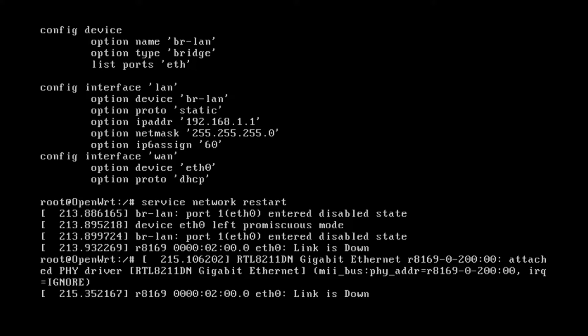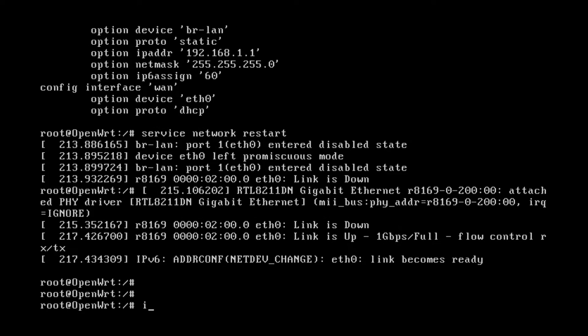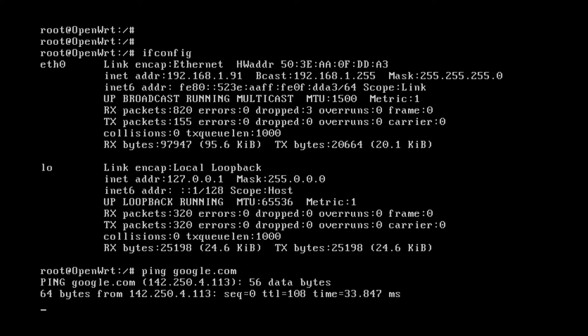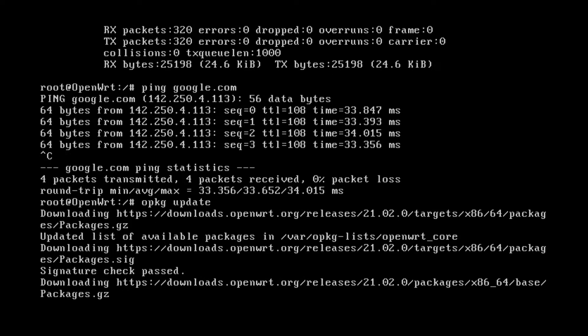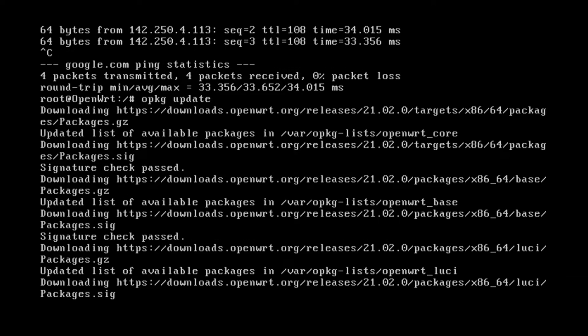The link went down and came back up — that's a good sign. Running ifconfig we can see Ethernet 0 is up and running as our WAN interface. Let's ping google.com to confirm DNS is working — perfect. We can now run opkg update. Ethernet 0 is confirmed as the Realtek network adapter.